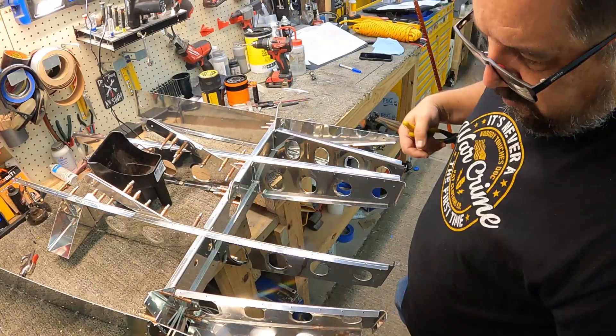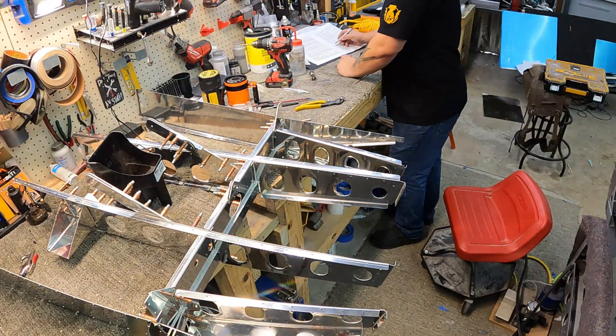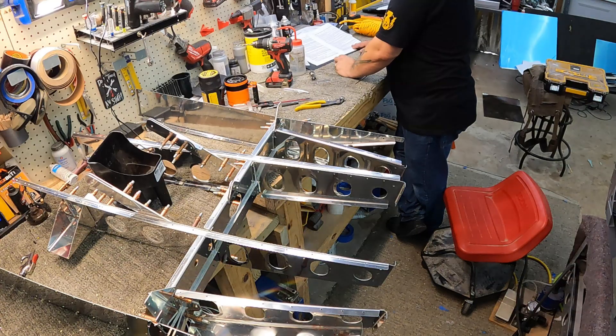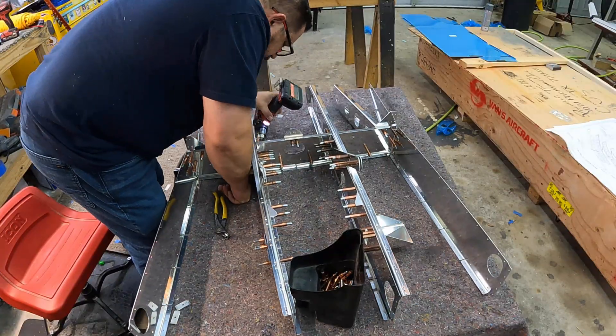Onto skeleton assembly and final drilling — clicking everything together, making sure it all lines up and I've got it all in the right orientation. Once I've got all that done I go through and final size drill all of the holes. I was admiring those outboard rear ribs because they kick out — I'm not sure why, but I'm sure it'll all make sense later on.